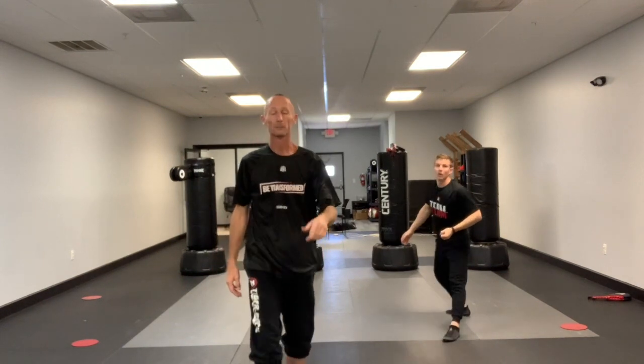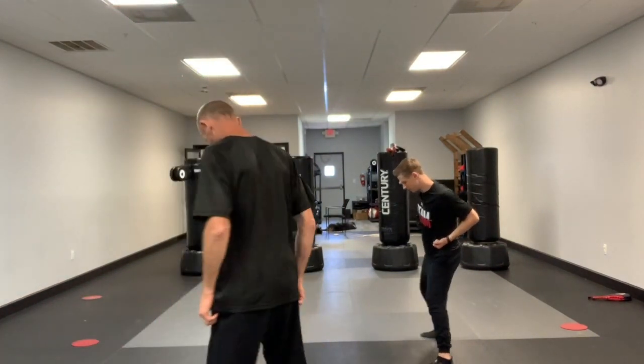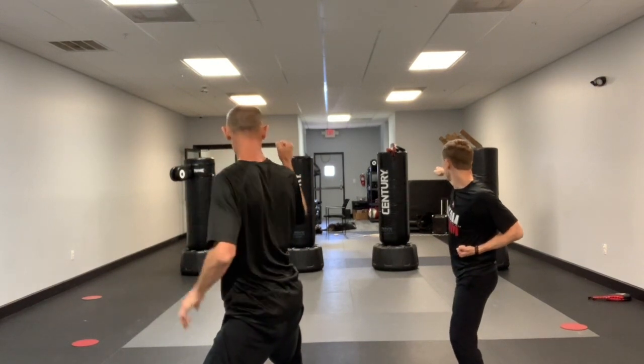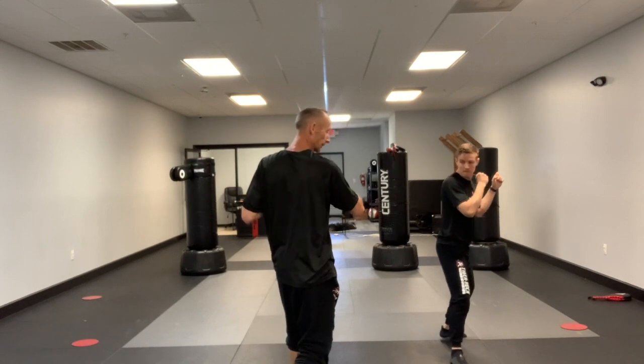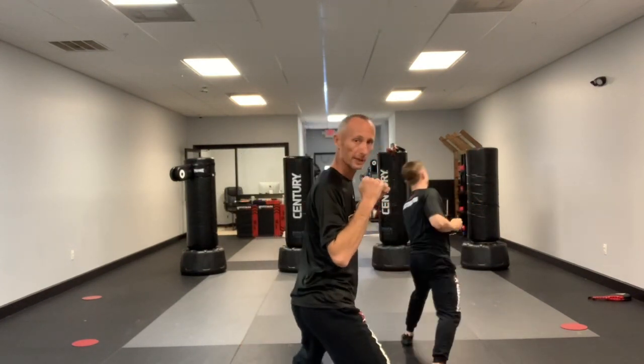We'll go to brown belts and red belts next. Brown and red belts, from the back stance: knife hand strike, guard comes up with the left leg front kick, set the foot in front — you can use spin heel or spin crescent kick, up and around, foot goes all the way behind you.